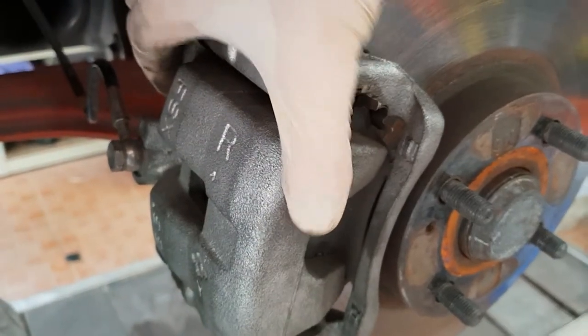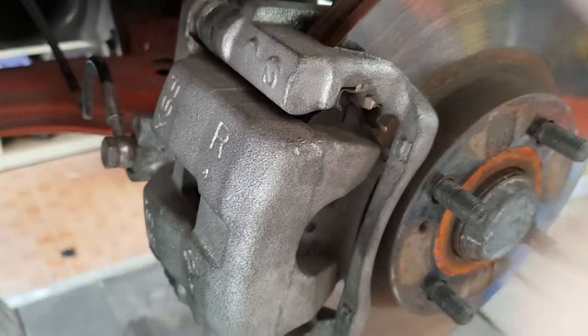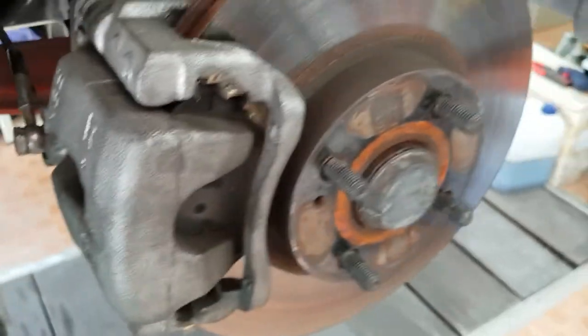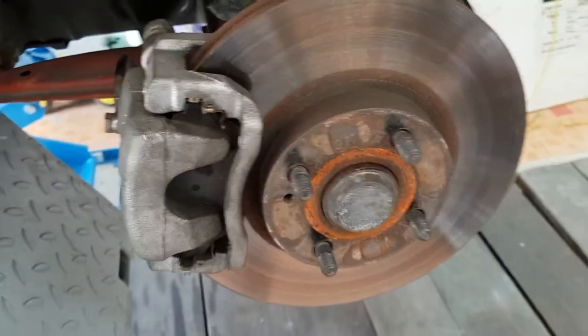You can see hardly any movement. There is a little bit of wiggling — you can hear it. So that's in the as-driven position.